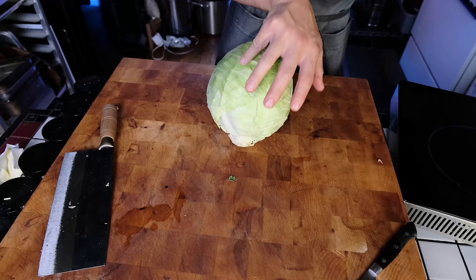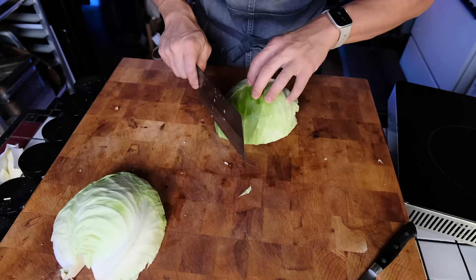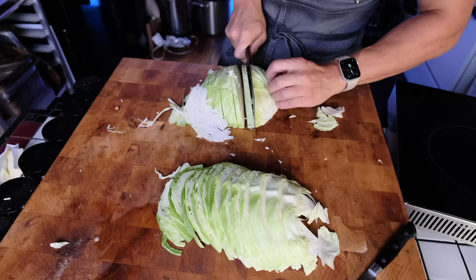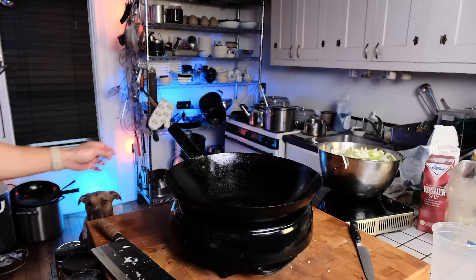First, take off the loose leaves and discard them or feed them to your dog. Half your cabbage, then core it — discard or compost the cores because they're too hard to eat — then thinly slice into small strips. We're going to stir fry this over a hot wok so small pieces will cook quickly. If you're cooking a whole cabbage, you'll have a lot left over, so just wrap the other half in plastic wrap and save it for a stew later.